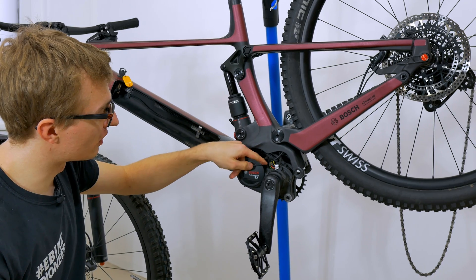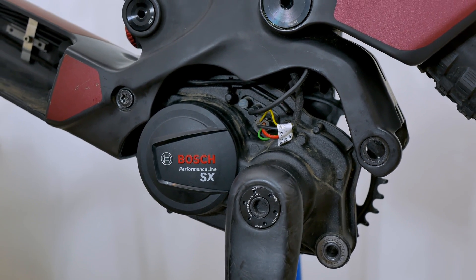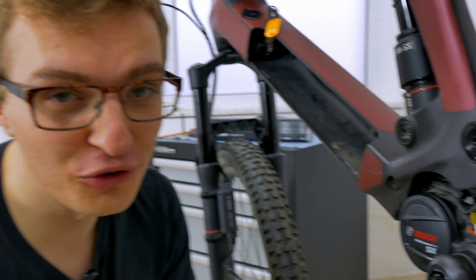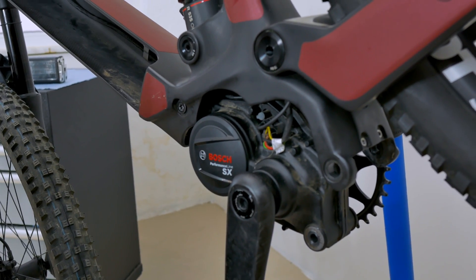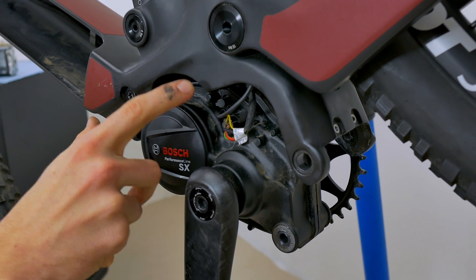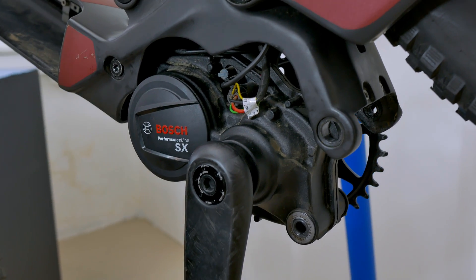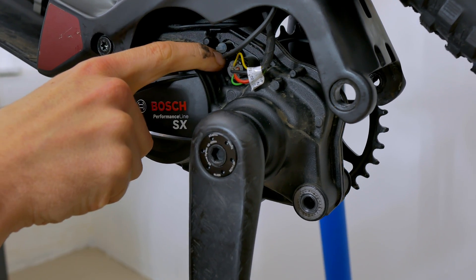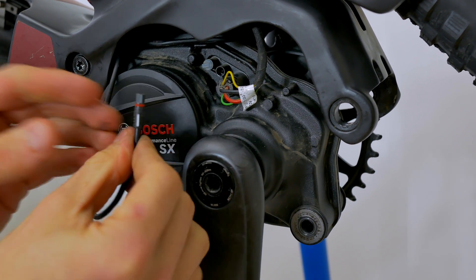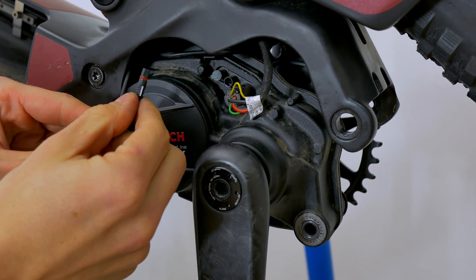And we can already see that we have exposed the connections here. Now that we have laid the connections bare, we can take a closer look at them. The simplest connection is this one — this is simply the battery connection, which connects the e-bike battery to the motor. Then we have a second connection here. This is the connection for the display cable. You can clearly see that it's the black ring with the white marking, which is the connection to the e-bike display.